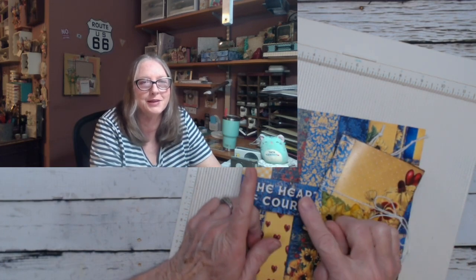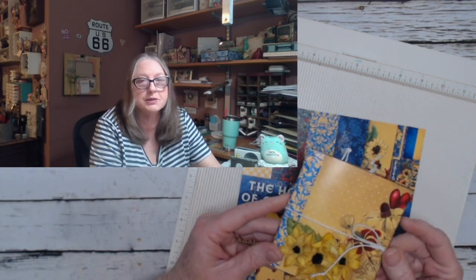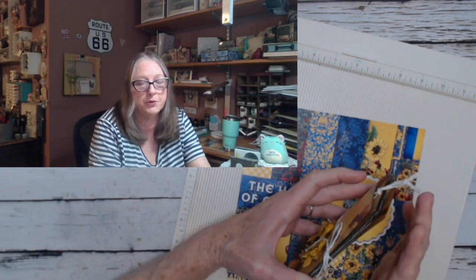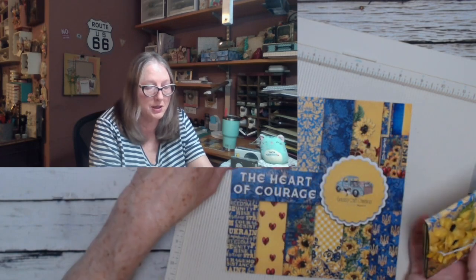Hi everybody, Sandy here. Welcome to my channel and happy Saturday to you. You may not be watching this on a Saturday, but any day that you're crafting is a happy day. Today I'm going to show you how I made this little mini folio photo book out of patterned paper. Come join me, let's start making this.